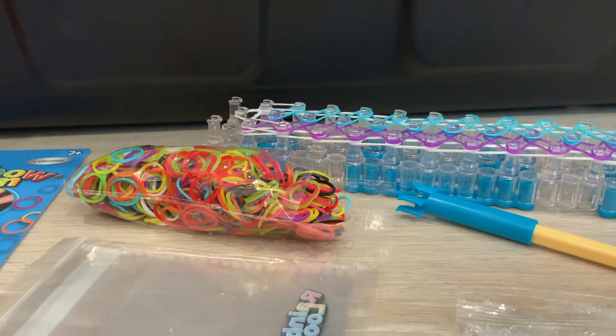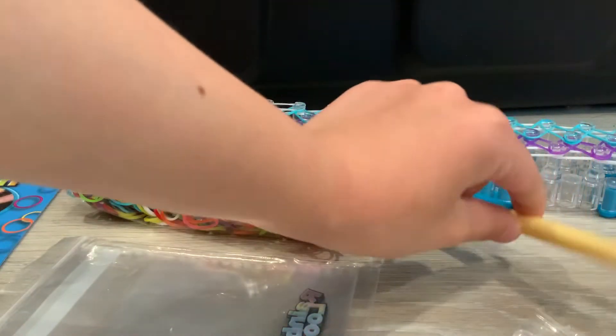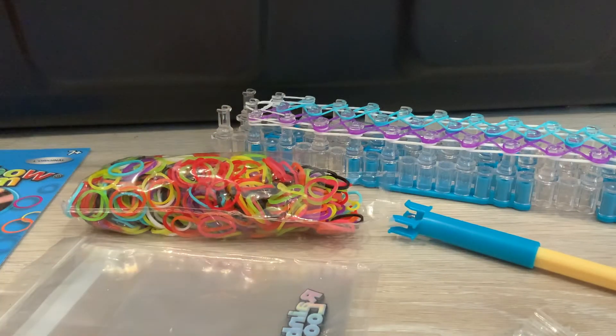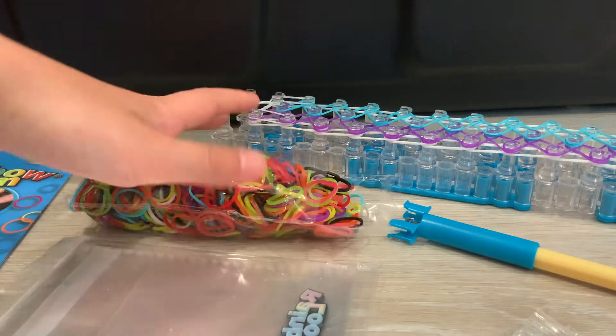Hey, hello and welcome to today's video! It's another video on Rainbow Loom — we love Rainbow Loom. We've got a new set that my sister bought, and we're going to show you a little bit of it and maybe even make a bracelet out of some of these colors.